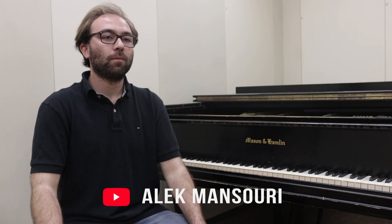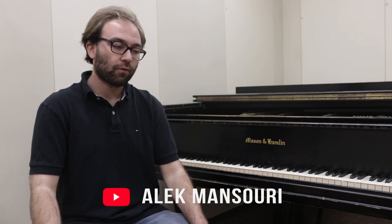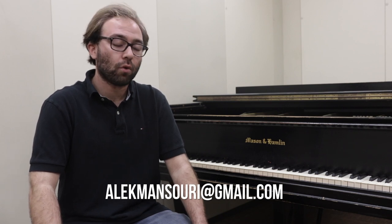The following video is an expansion of my first video. Any questions can maybe be found in that first video, or by emailing me at alekmansouri — A-L-E-K-M-A-N-S-O-U-R-I — at gmail.com.